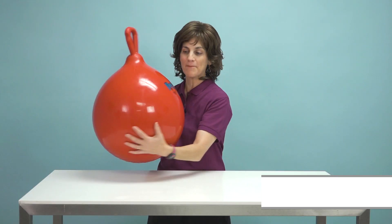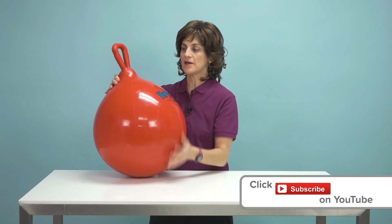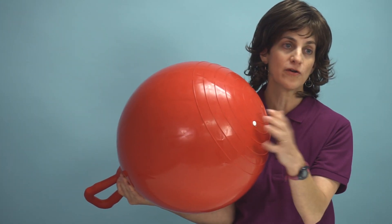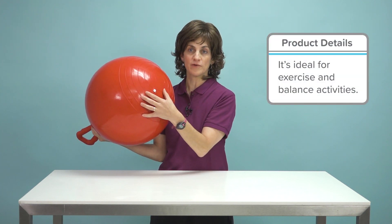So what are you going to do with your hop ball? First of all, it's made out of a very tough PVC plastic and it's got an inflated valve right here. You're going to take that valve out and you're going to use a high power inflator — either a hand inflator or an electric inflator to inflate that. So not one of those needle valves but a high volume inflator.